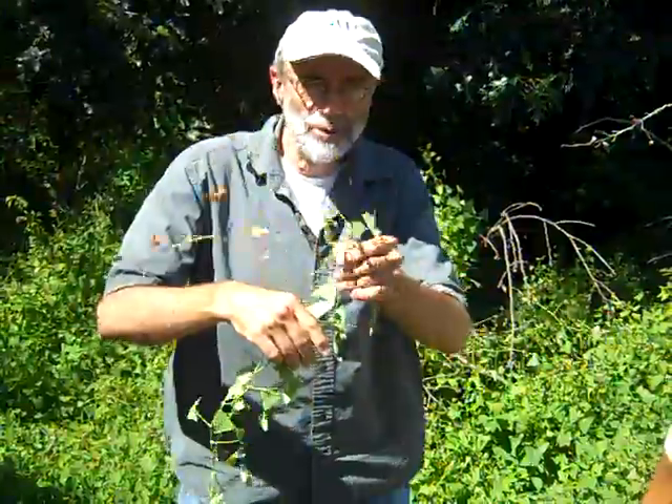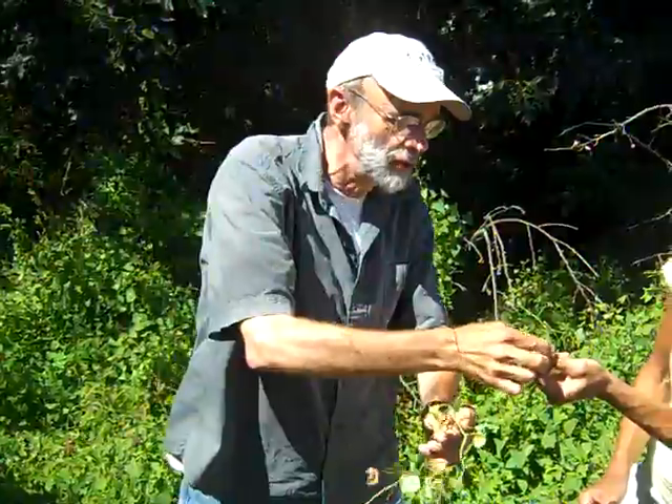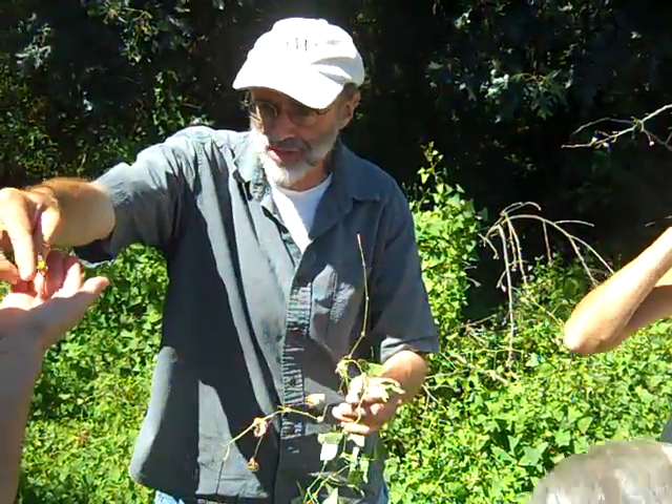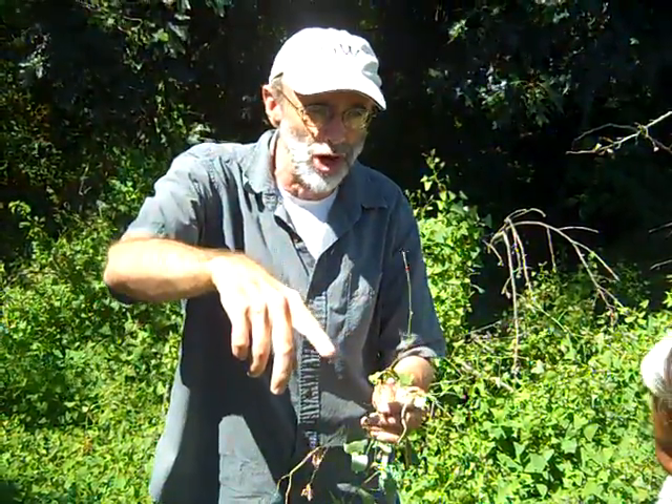We'll be seeing this come into fruit — we may see some here that are starting to fruit. The fruit will first be green. This is actually just flowering; they're obscure little whitish-greenish flowers. But if they are fruiting, the fruits will be green and then turn a deep blue color.